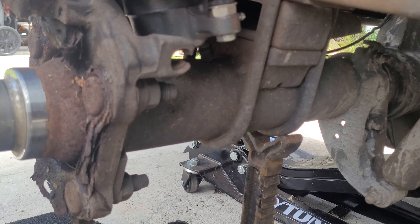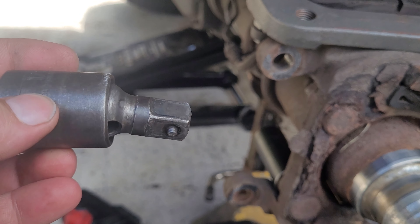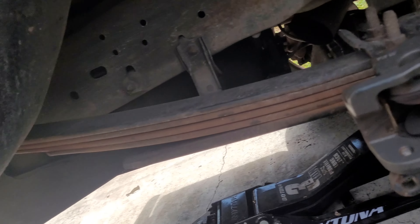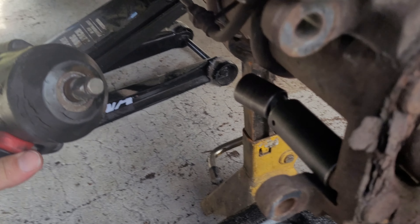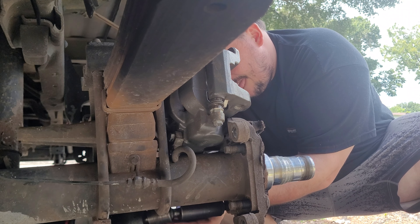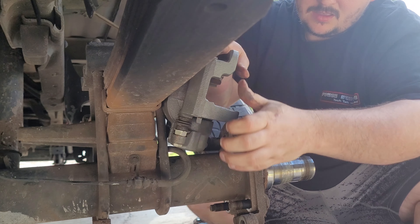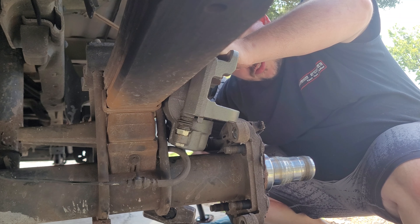You will more than likely need a swivel to get them off. For all that's holy, please use an impact-rated swivel if you're using an impact gun — you don't want the swivel to blow up in your face. Being that this thing has a whole ton of rust on it, it's probably going to need a hammer to get it off, so let's smack this bad boy.